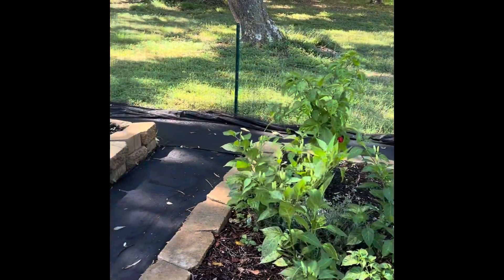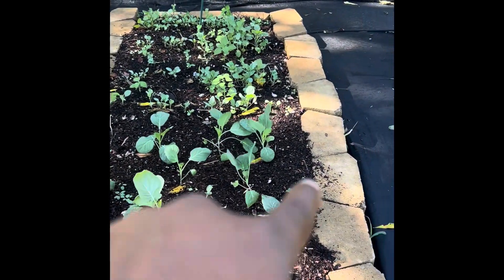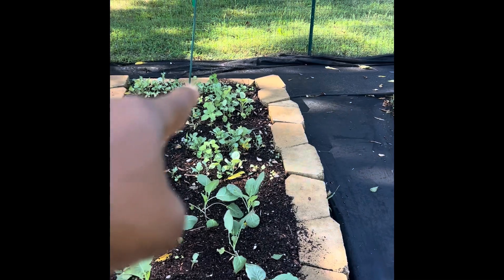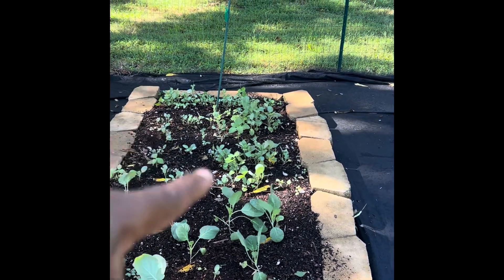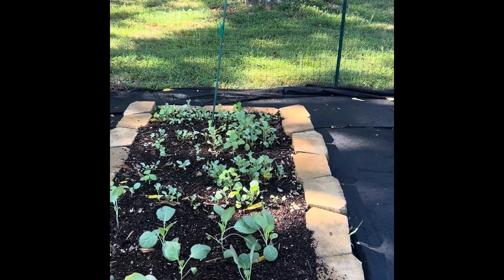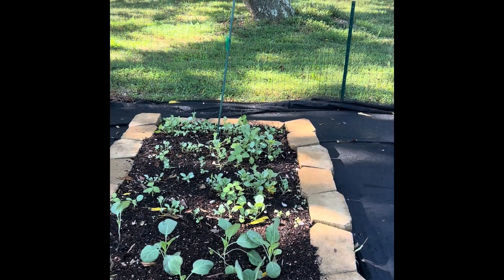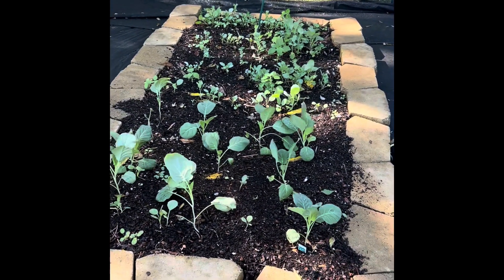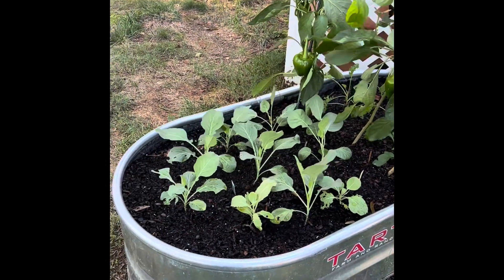In this bed I have collard greens, and I also have some peas and something else — maybe some cabbage or kale, I don't quite remember. But I can see the peas already have tendrils coming out. I'm going to have to decide what to do with this portion of the bed. But when those collard greens come out, it is time to eat!